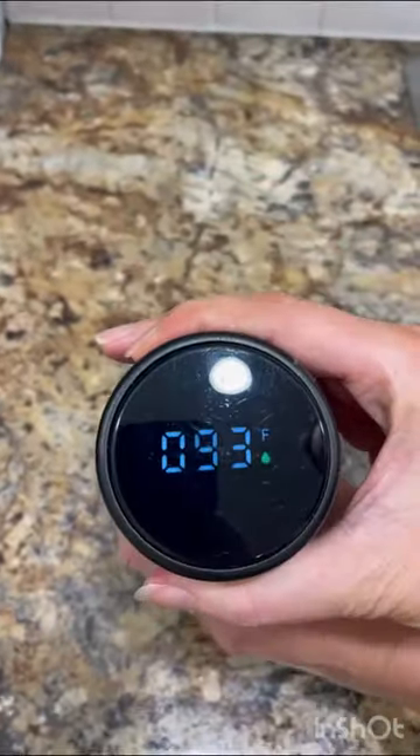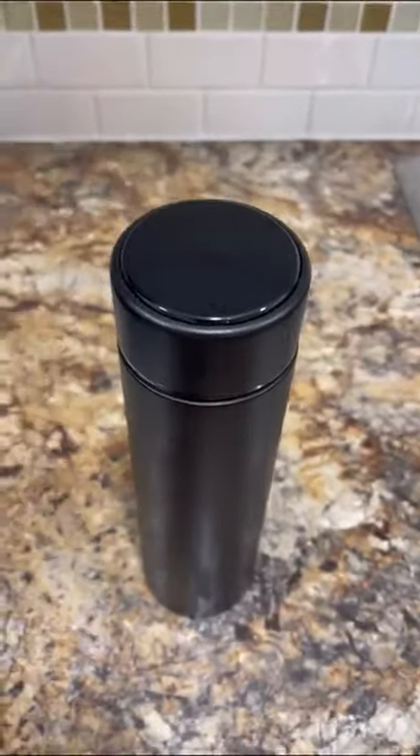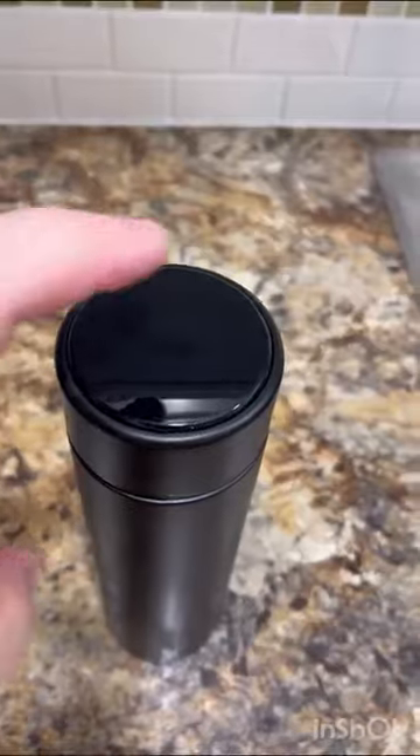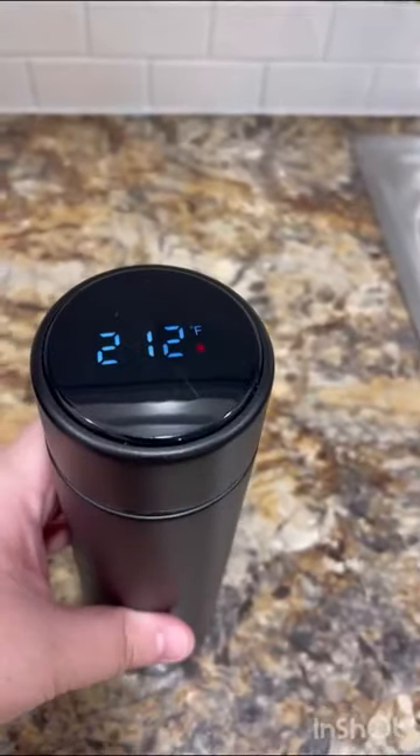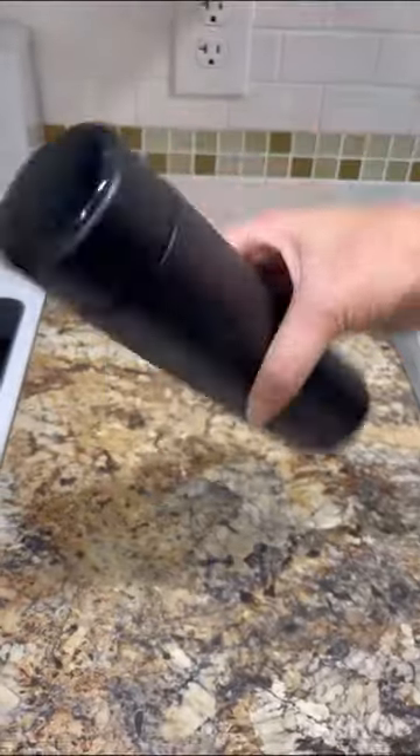One especially awesome feature is that with a simple tap of the lid you can know the temperature of the water at any time. After about three seconds the display turns off on its own. And check it out — even turning it upside down, my drink is not spilling.